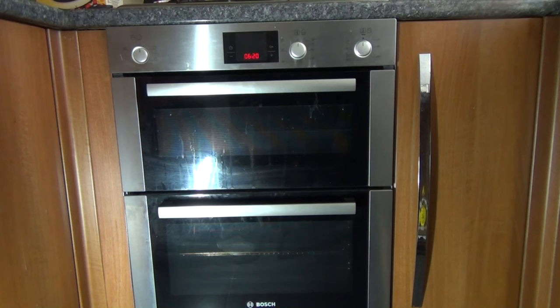Welcome to the how-to guide on how to activate and deactivate the child lock water feature on a Bosch oven.